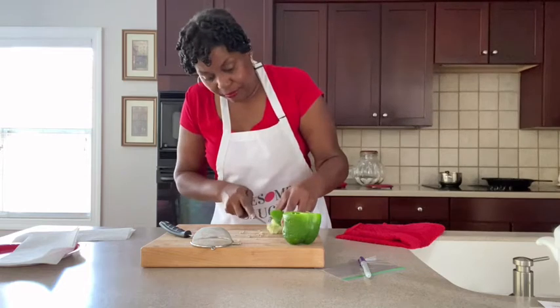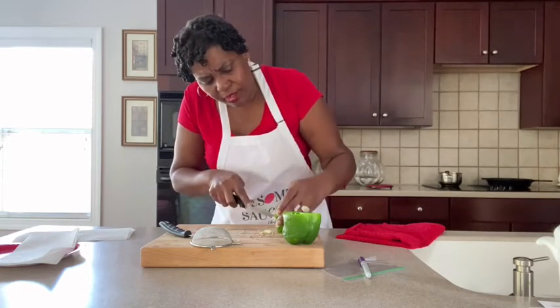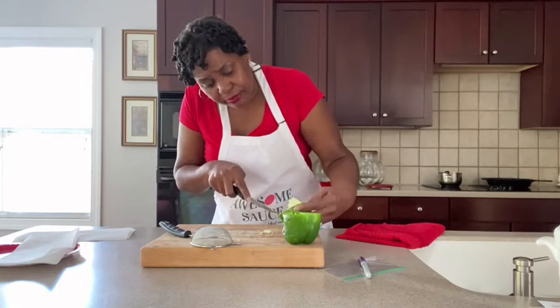I don't want to do a whole lot of cleaning up. But get all your seeds off of here that you can — all of them, guys.